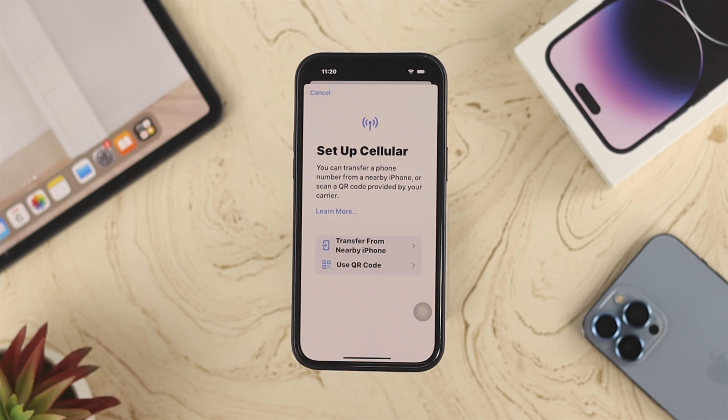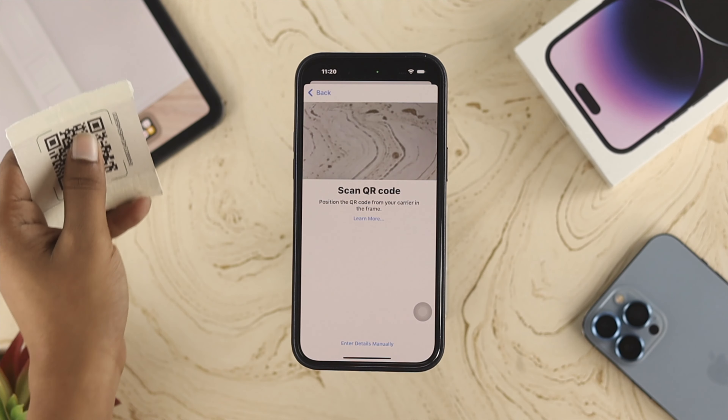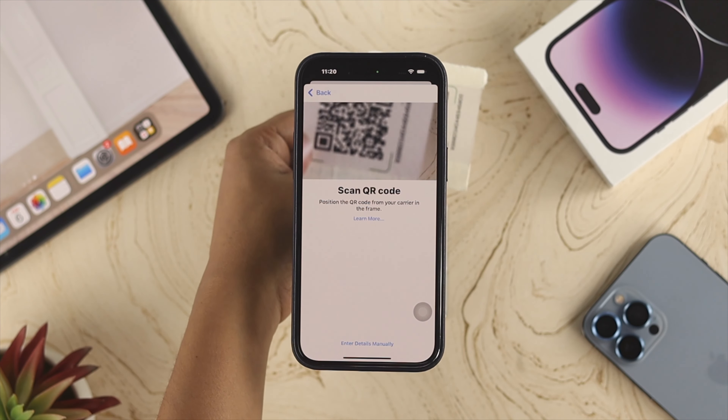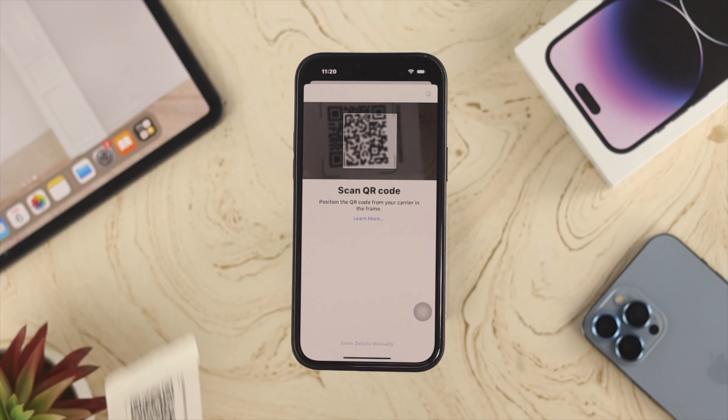You'll see an option called 'Use QR Code.' If you're transferring your eSIM from another device, choose the first option. Otherwise, tap 'Use QR Code' and bring your card back to the camera to scan it.